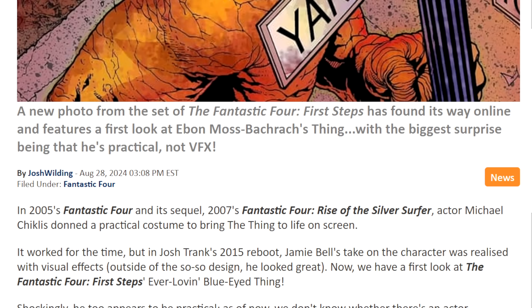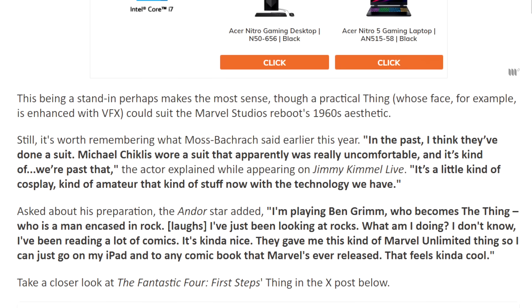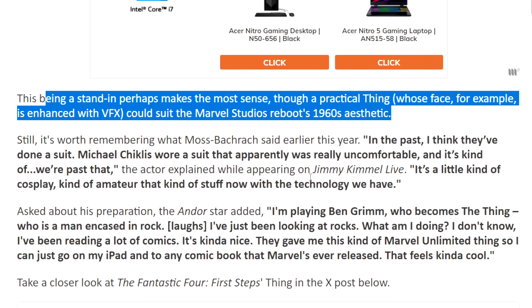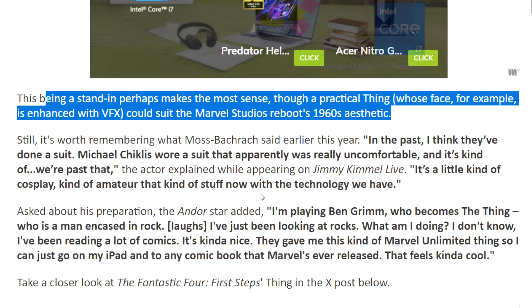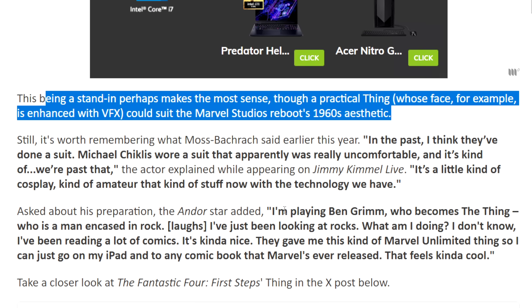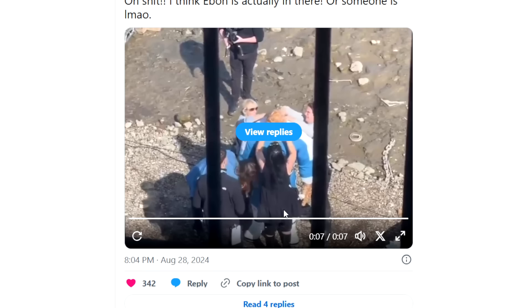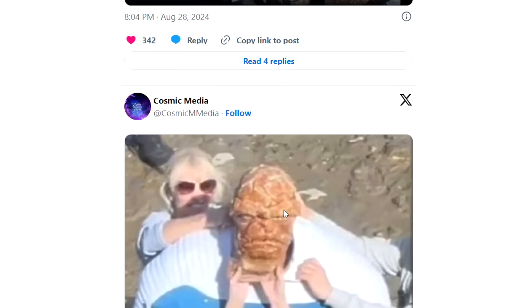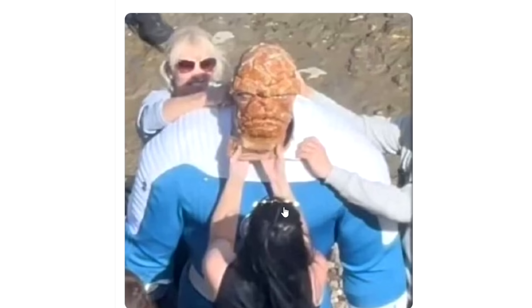It's surprising that people are jumping on this as if this is a new thing for Marvel. They've done this quite a few times, to be fair. It says here: this being a stand-in perhaps makes the most sense — a practical Thing whose face, for example, is enhanced with VFX could suit the Marvel Studios reboot's 1960s aesthetic. The reason I don't know if this is a stand-in is simply because it does actually look like someone's in there. But I guess the other main thing is just this is the design we're getting. And it is very comic-accurate.